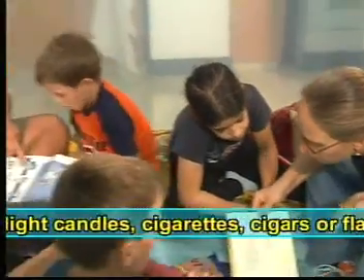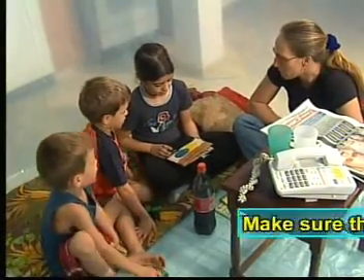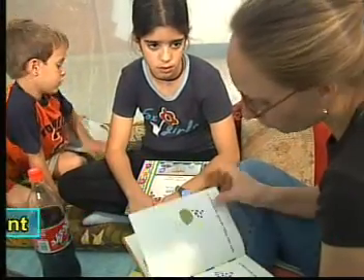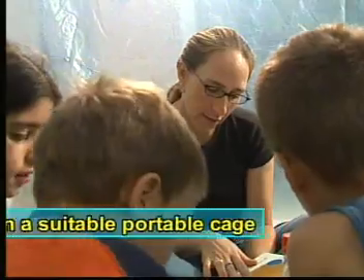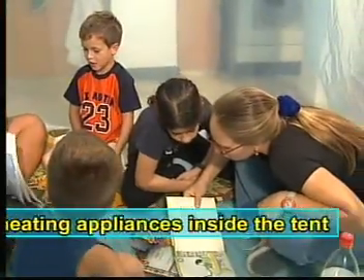Do not light candles or anything flammable inside the tent. Make sure that there are no sharp instruments in the tent. Pets and animals should not enter the tent unless in a special portable cage, as their claws could damage the tent. It is recommended not to place heating appliances inside the tent. Children should not be left inside the tent without adult supervision.